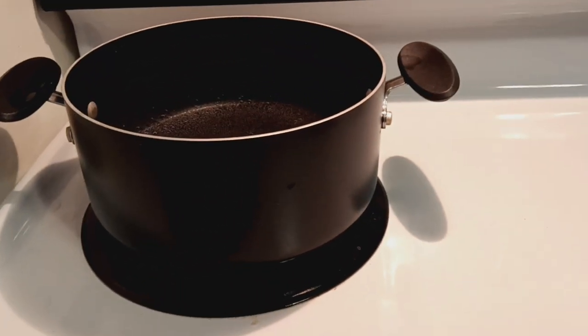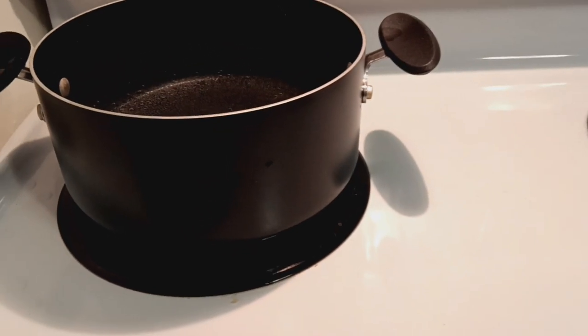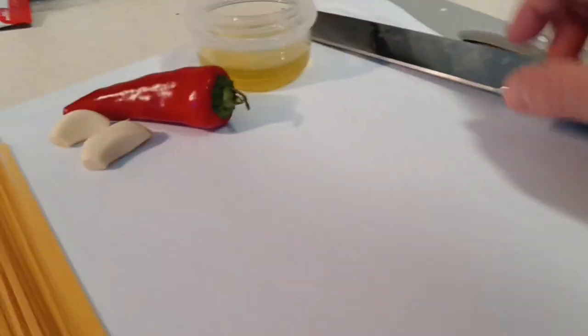First, start boiling some water for the pasta. Now we have to cut the garlic and the red hot pepper.